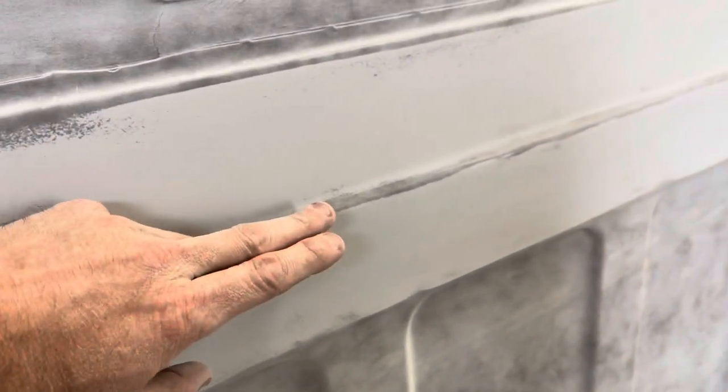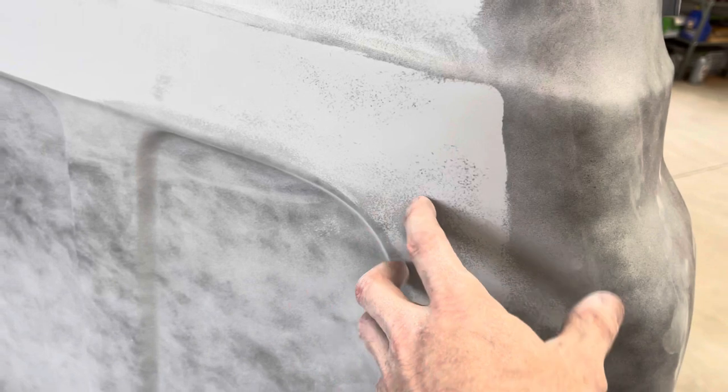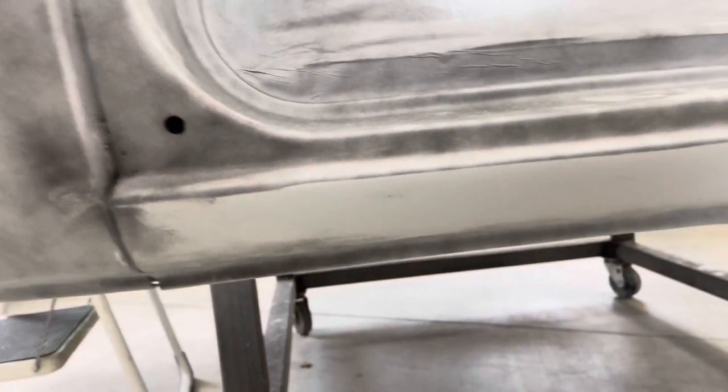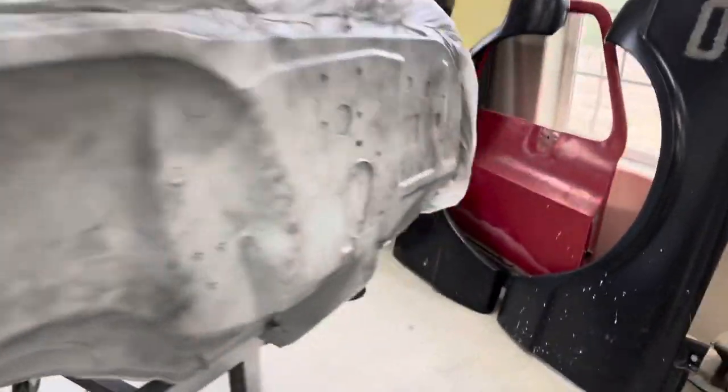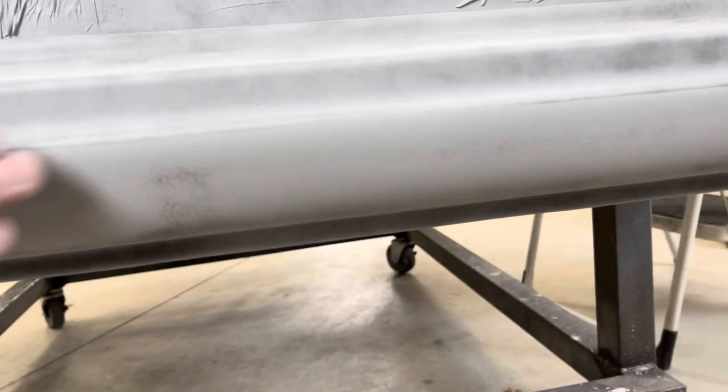This piece right here isn't as critical because the bed actually sits from here down. While I'd like it as flat as possible, it's not going to be super critical. For example, this spot might be a little low, but you're at least three or four inches in from where the bed sits, so you'll probably never see it. Coming down here, the rocker panels were another problem area — I just lightly hit those and they're going to turn out super flat.